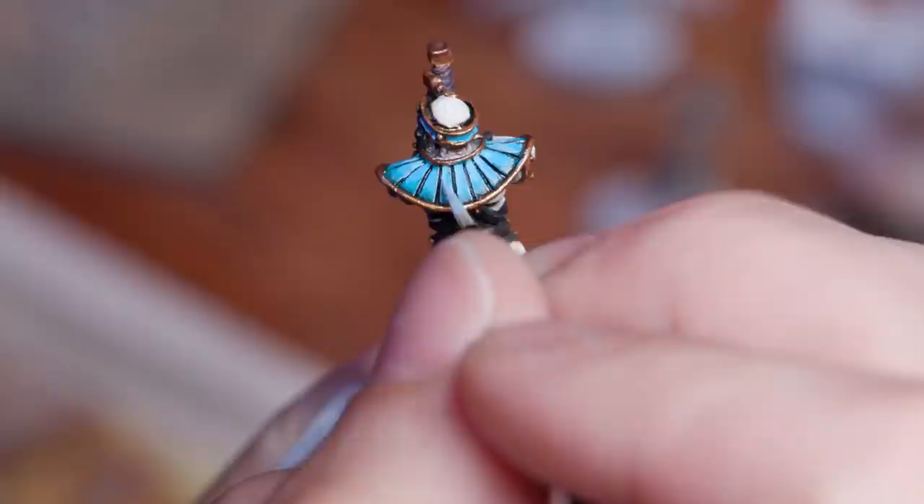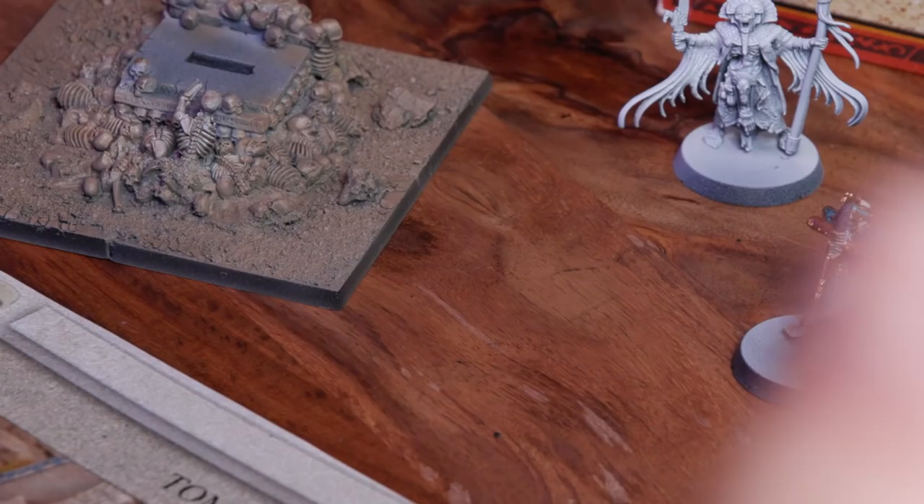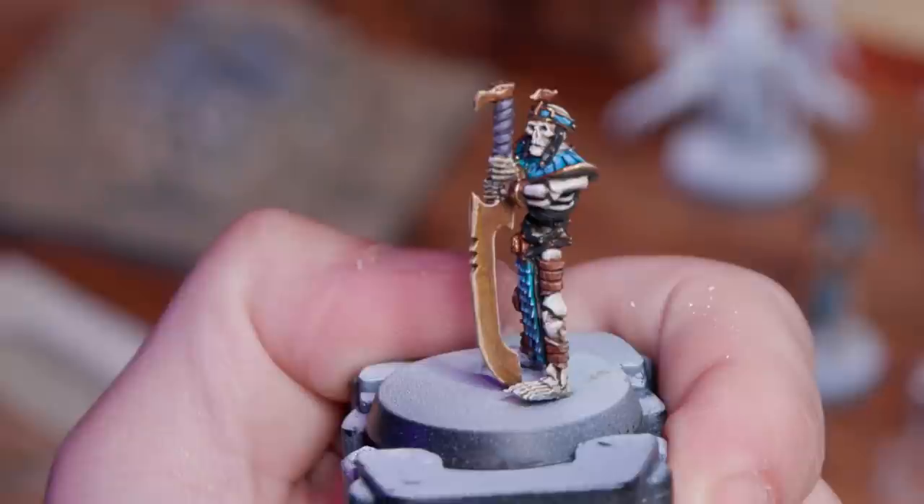The gold was Citadel Retributor Armor washed with Reikland Fleshshade right out of the pot. I worked up the final highlights with Arc Armor Gold, and my last layer was Arc Armor mixed with a little bit of Liquitex Whiting.